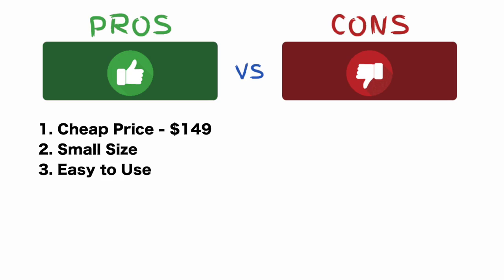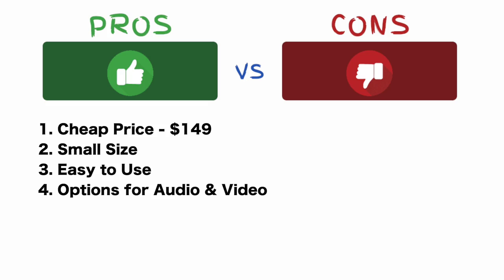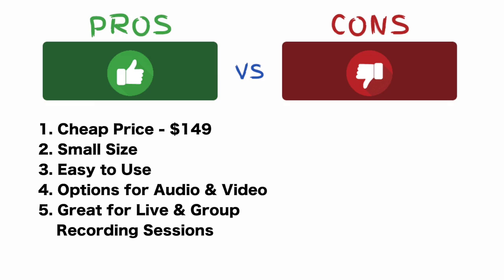Number three — the app is really easy to use. It's very user-friendly. There are not a lot of settings, so it's easy. It can be used for audio only or audio and video, so it's convenient that you have those two different options. And I would say this mic is great for live recordings or group recording sessions.